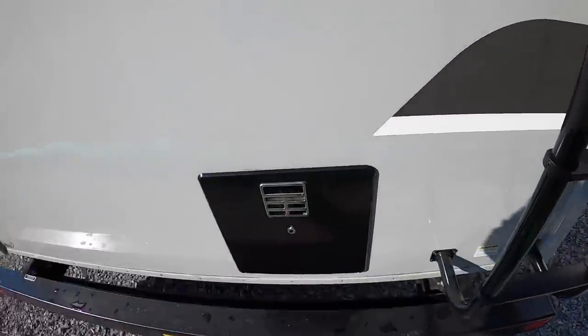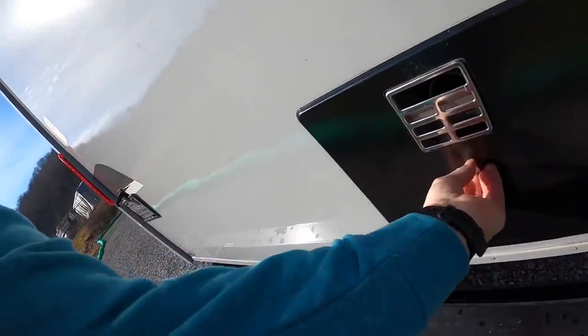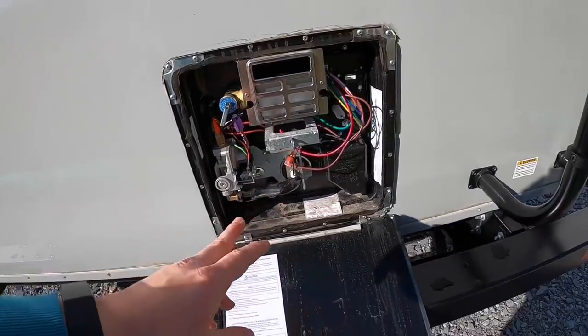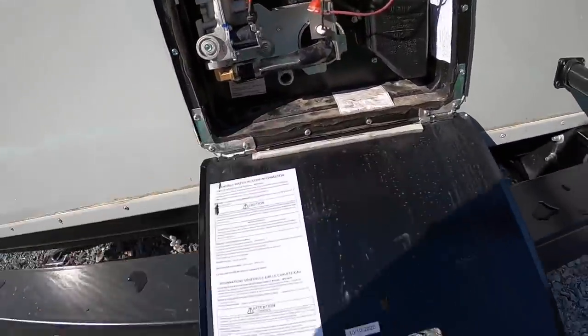That's your hot water heater maintenance access. We'll have to take a glove off to open that. This is access to your water heater — I'll show you that on the inside as well. There's a drain for it.